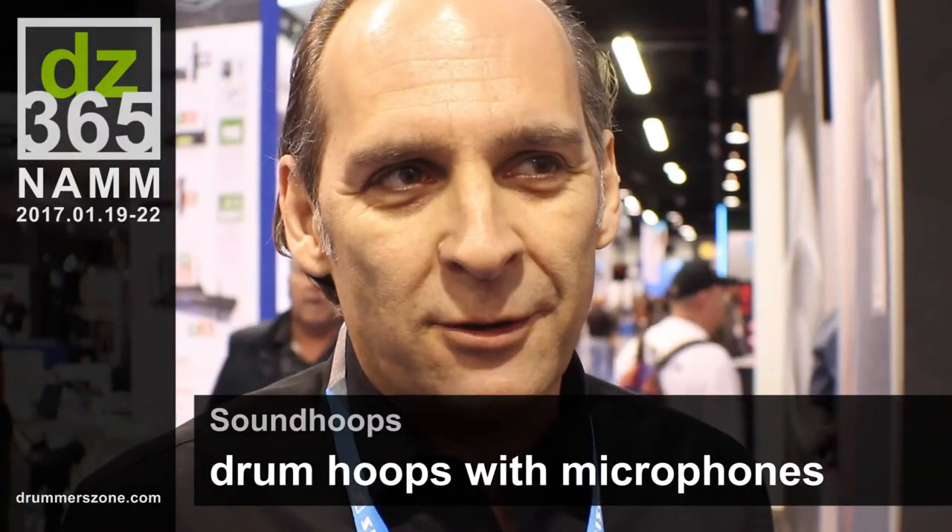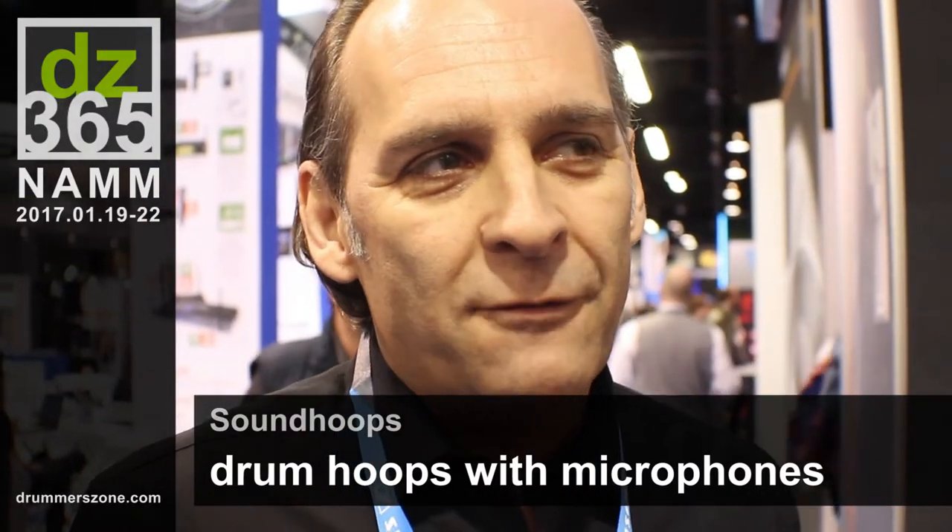Hello, my name is Nico Zaios. I'm from Germany, from the SoundTube company, and we invented a new drum hoop, as which you can see here.